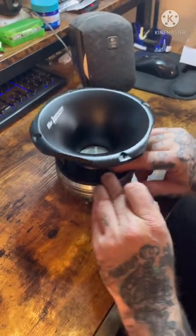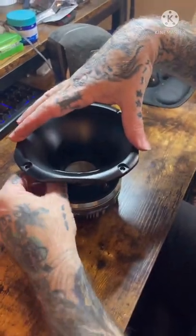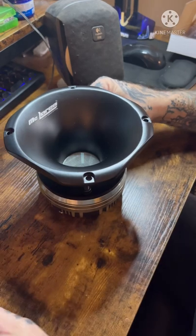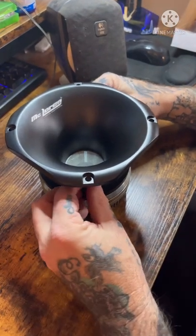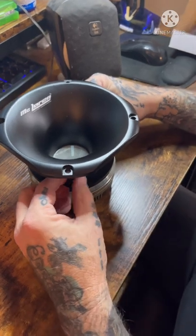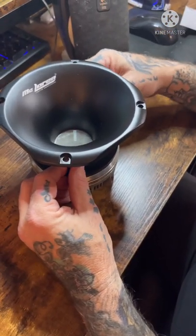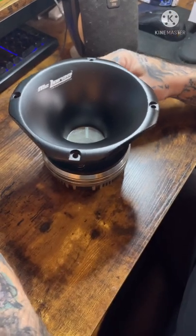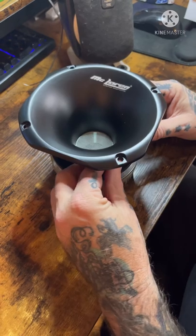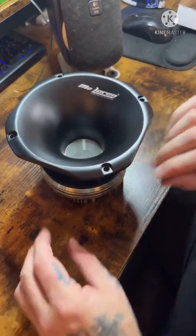I'll probably get a hold of McLaren and see if I can get another phenolic one. I do know those things are pretty cheap — the DS18 ones are pretty much the same thing, and if I remember correctly, just to replace that it was gonna be like 12 bucks. Anyway guys, that's all I've really got for this video — peace out and bass on.